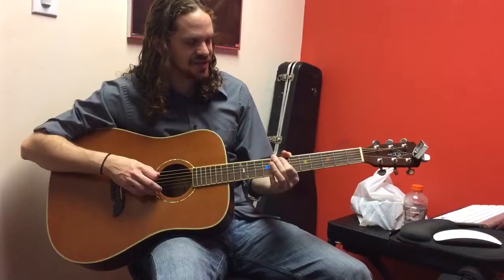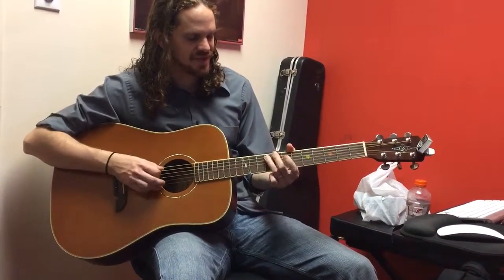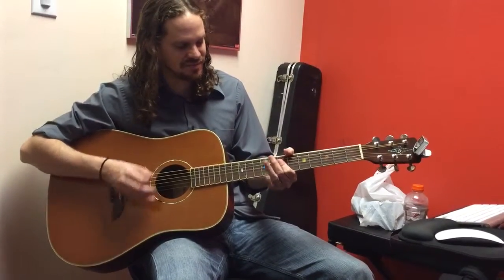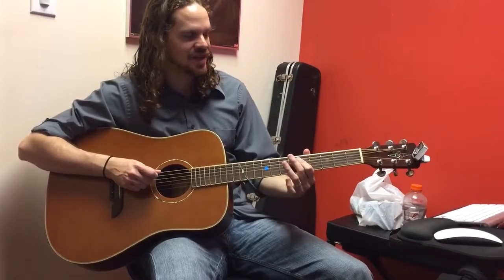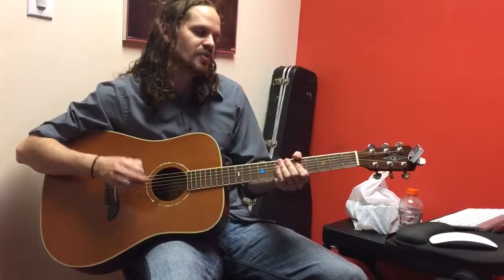On the A string: 7, 8, 9. You hit 7, hammer on 8, 9. And then you're going to play the 7th fret of the D, G, and B strings. The next one is the same exact thing, 2 frets lower.